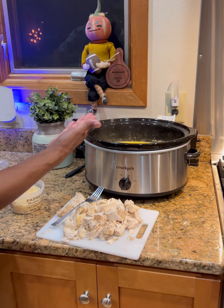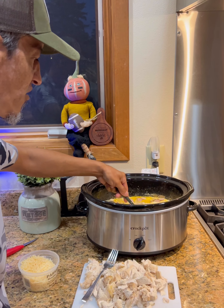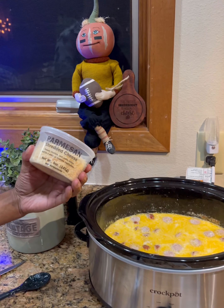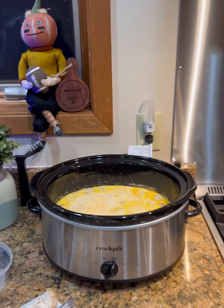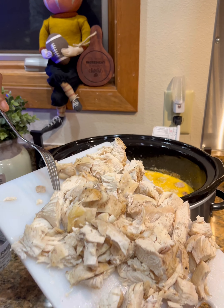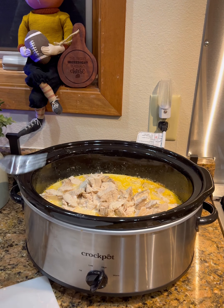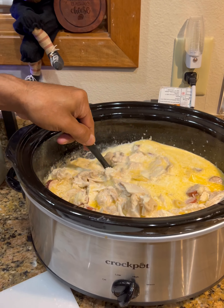Once I got the chicken cut up, the pasta's not done yet — it's only been a minute or two — but it's starting to cook. We're going to stir this around and grab some Parmesan cheese, five ounces, and get that in there. Then we're going to return the chicken that we cut up — fully cooked, all seasoned — and put that back in there, letting the chicken absorb all those flavors.